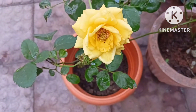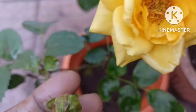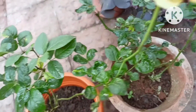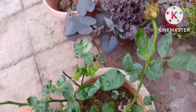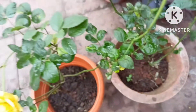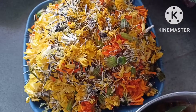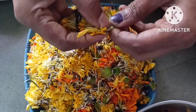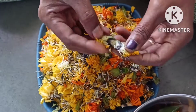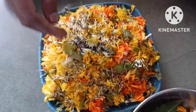I am going to spray it all day. It will be a small piece of dry corn, and I am going to spray it all day.